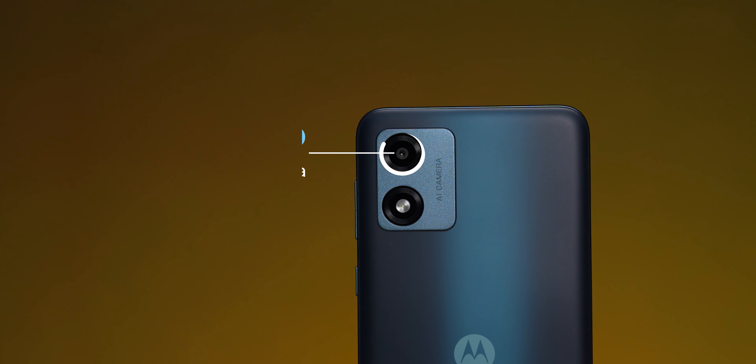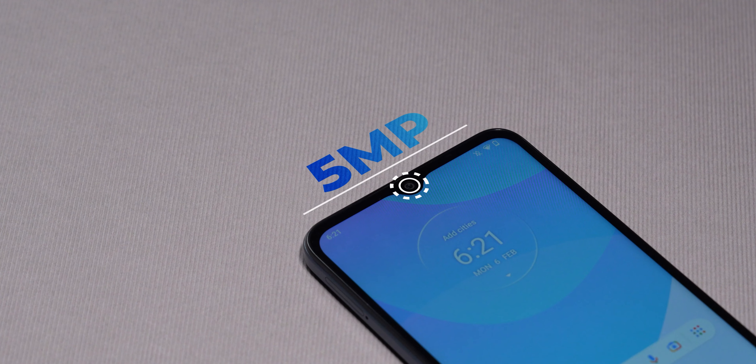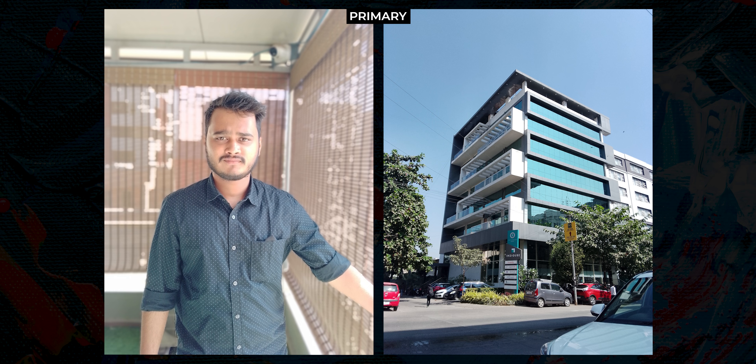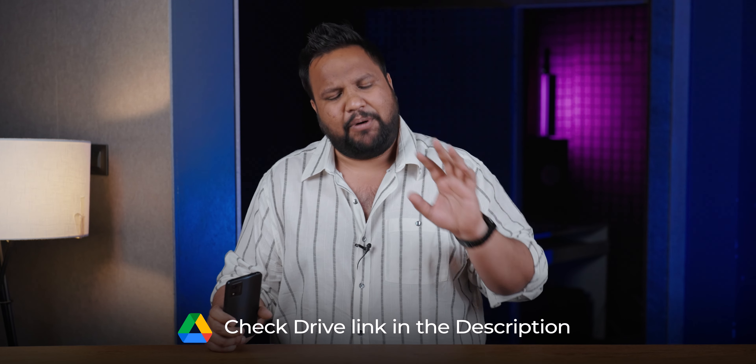Finally, the camera: there is a 13MP single primary camera on the rear and a 5MP selfie camera on the front. It is still pretty decent in daylight shots, but not too bad overall. In low light, the camera is not great, and selfies are okay. There is a Google Drive link in the description so you can check the sample pictures yourself.